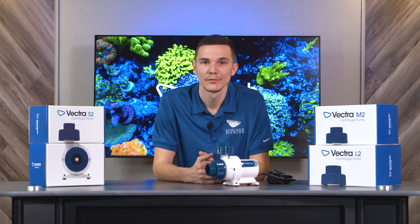If your Vectra is still flashing red and green, please go to ecotechmarine.com and click the support tab at the top of the screen. From there, you can check out frequently asked questions or contact support directly for more help.